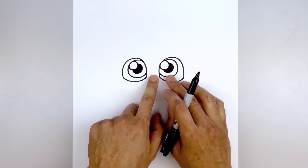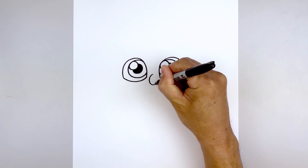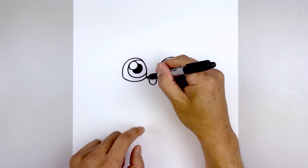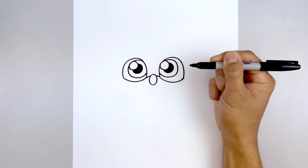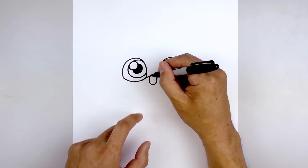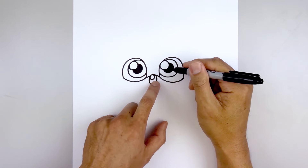Let's move in between the eyes and draw a small oval for the nose. Starting at the very top, come around down towards the bottom and then up towards the top. From the inside corner of the eye, it's going to curve up and in behind the nose on both sides. Let's add a small circle on the top left of the nose, then fill the bottom area in black.